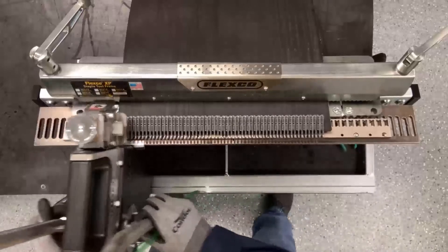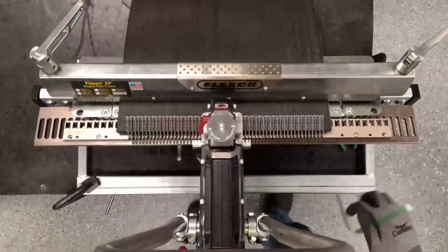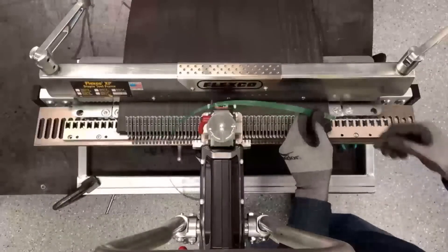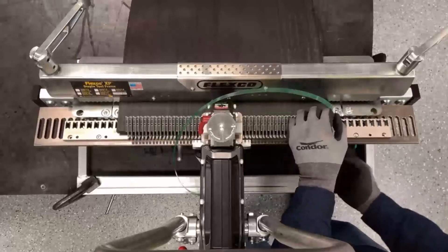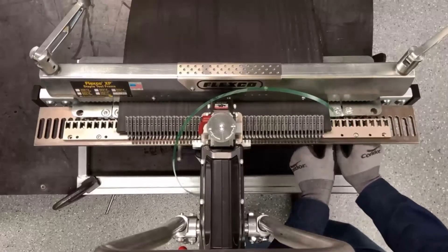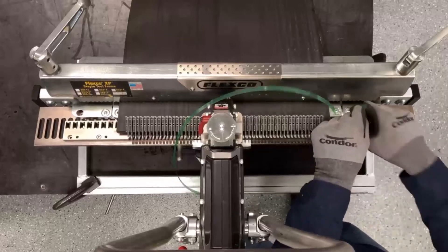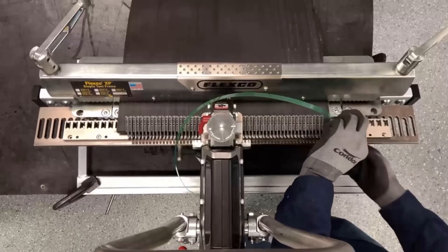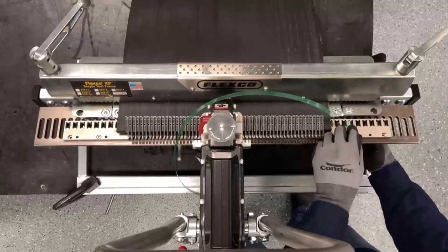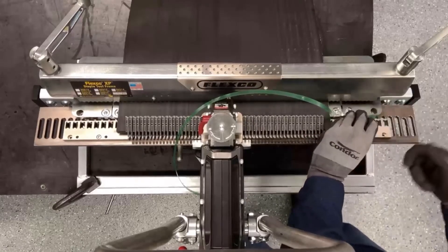Then we'll slide the tool into the middle of the splice. We'll feed the Flexco Lock Tape under the first H hole, skipping two to three H holes. We'll go ahead under once, over once, under twice, and then over twice.